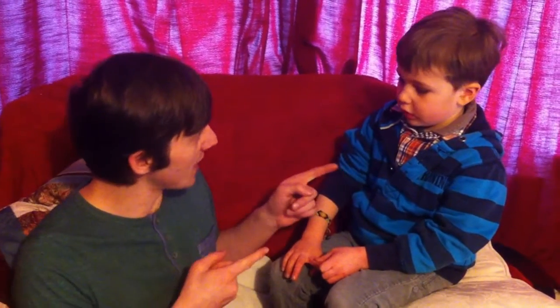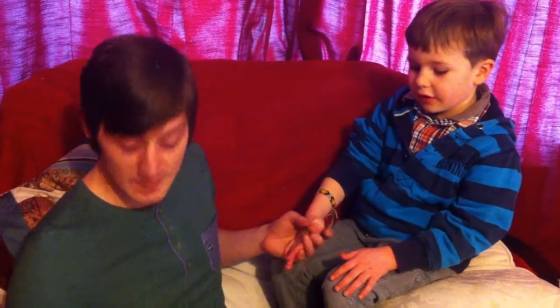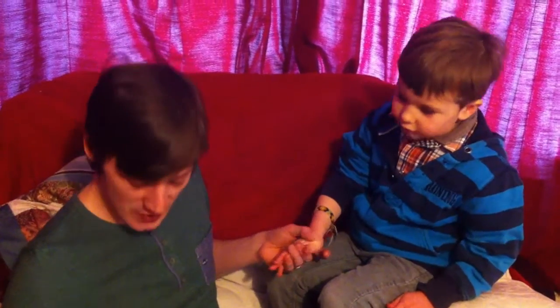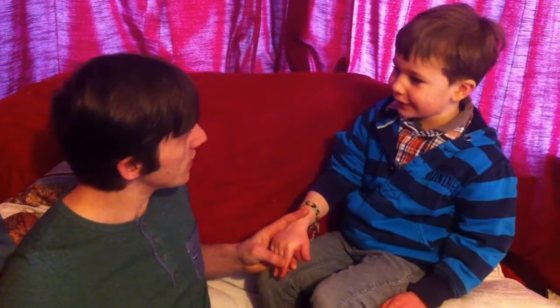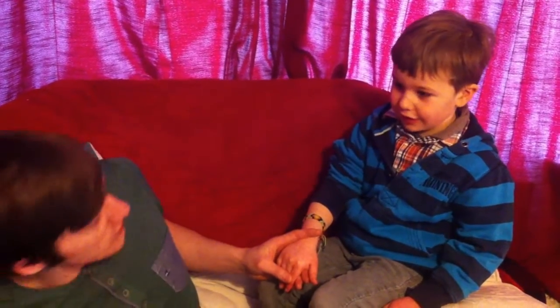Hello everybody, welcome back! We're having our second hand painting this Saturday and it's going to be a dragon. I said to Jolie he could have anything he wanted, and he's going to have a dragon today. This is a little bit more complicated than the ones we've done before, but for anyone who's been practicing hand paintings, you might as well give it a try. We're using Snazaroo paints.